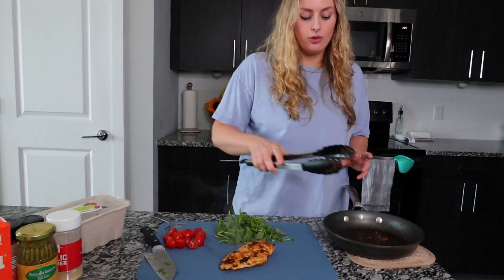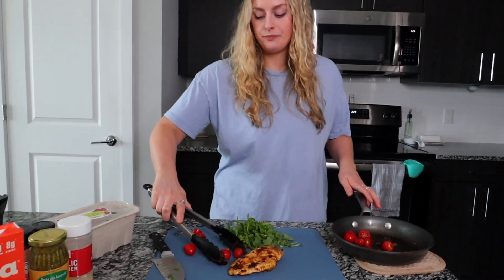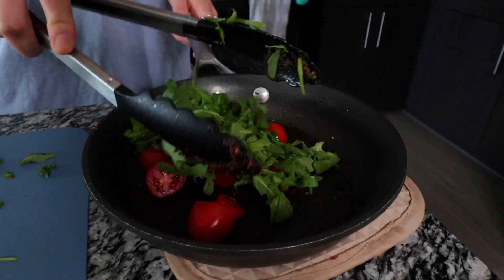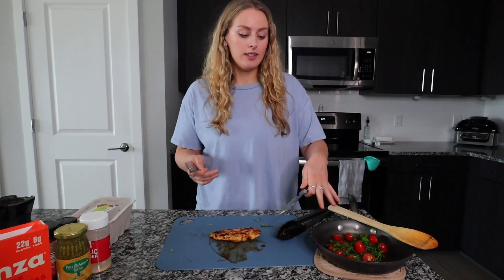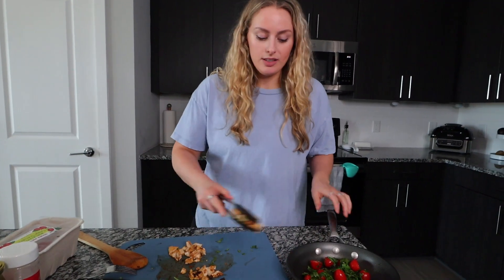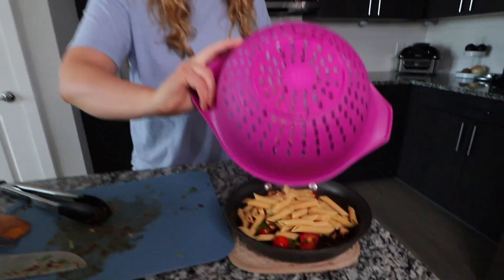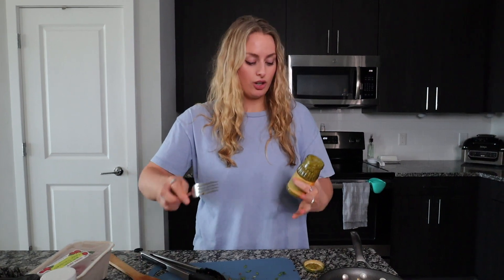The chicken's done so I'm going to set it aside and use the pan to lightly cook these tomatoes for a minute. I'll also throw in this chopped arugula — you can use spinach or whatever you want. After a quick sauté of the tomatoes, I'm going to chop up the chicken and combine everything: chicken into the bowl, then the pasta, and lastly some basil pesto. It's so good — just add however much your heart desires.